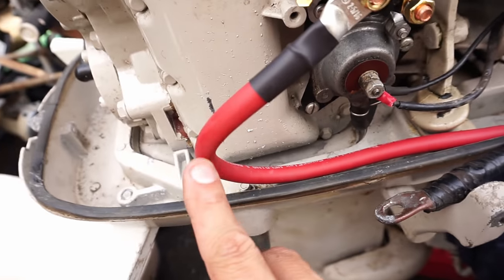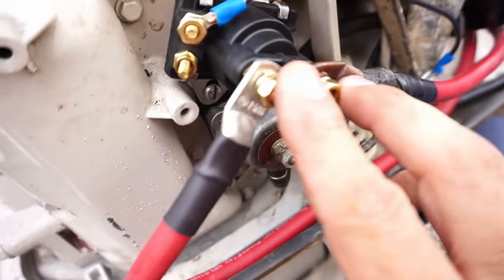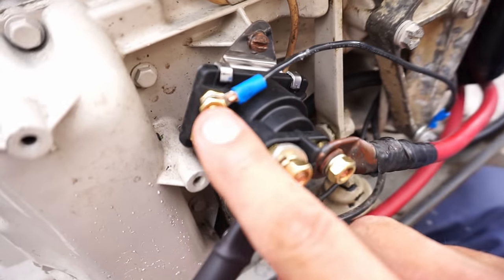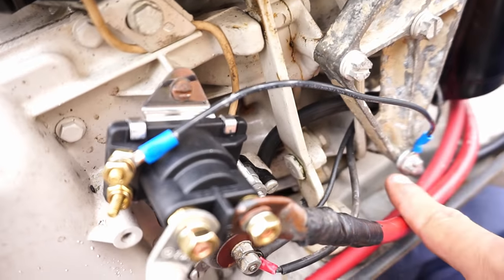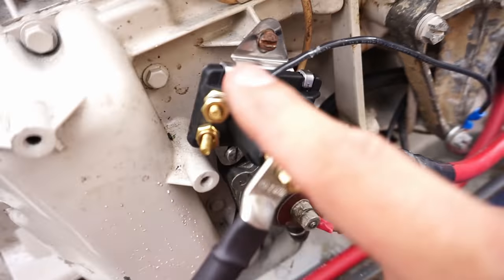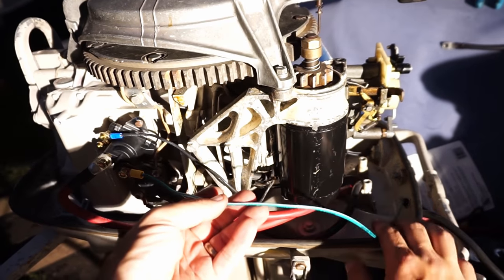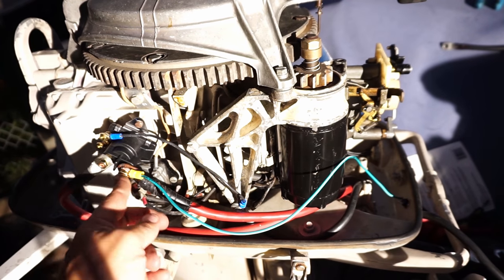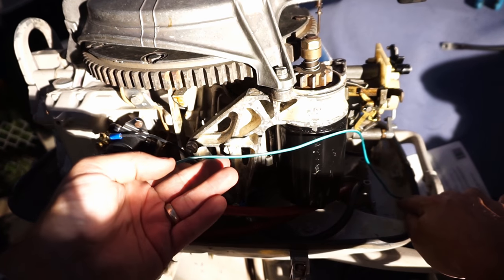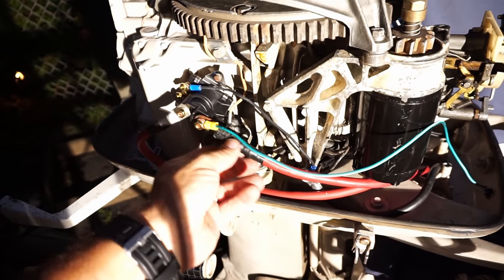Battery positive cable to big stud one, then run a second power cable from the other big stud to the starter. Once you have your two leads, your next step is to ground the solenoid — one ground wire from one of the little posts to the ground. Pick any ground you like, to the block. Ground the solenoid to the block. Next step: hook button wire one to the power stud — the big one that goes to the battery.